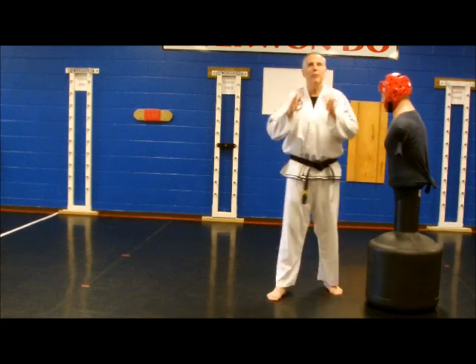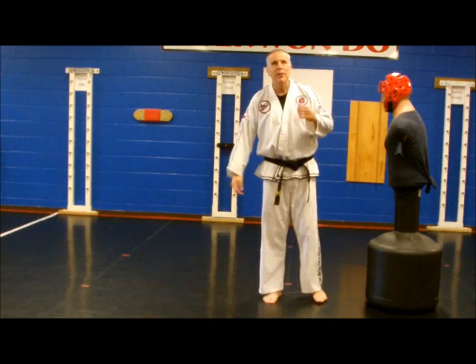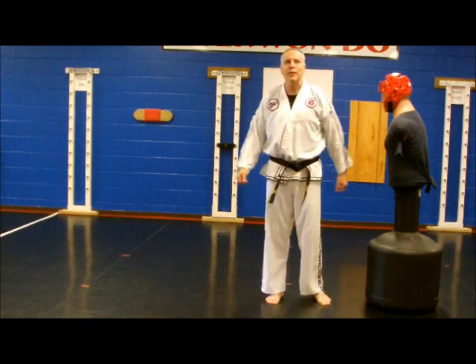It's very, very powerful. Don't forget elbows are for in close. Work at that, perfect it, and I know you will enjoy and really master this technique.